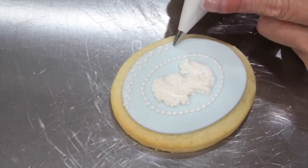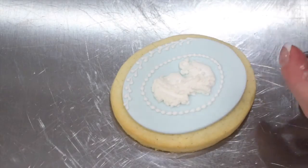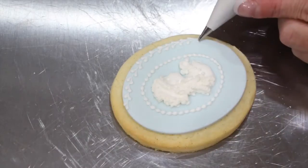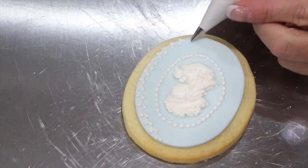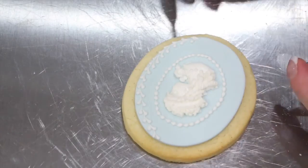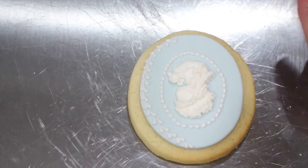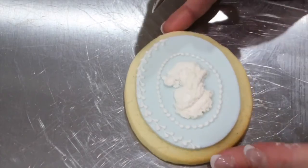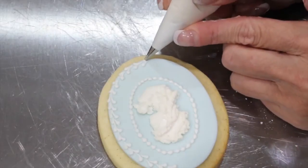But again, your border is a personal choice. Creating a bead and coming down as you release pressure, continue the border all the way around.